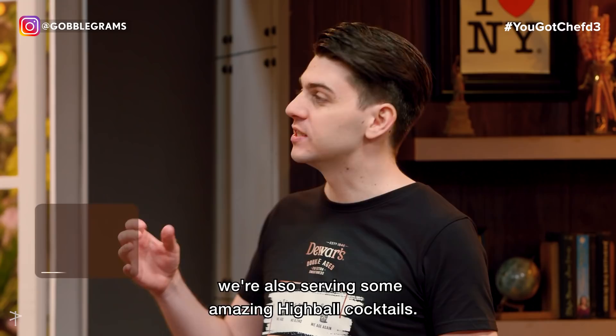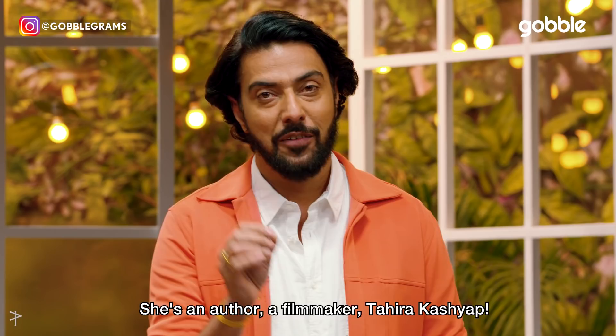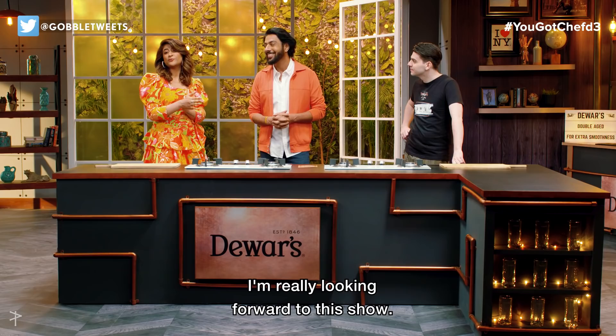And to go with these delicious dishes, we're also serving some amazing highball cocktails. As well as that, I also have a few new tricks up my sleeve. And on that note, allow me to introduce our guest for today — she's an author and filmmaker, Taira Kasha.